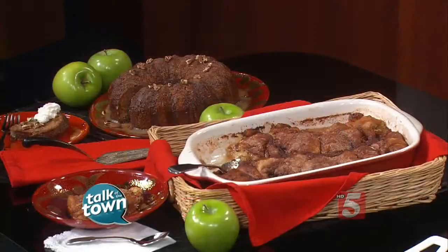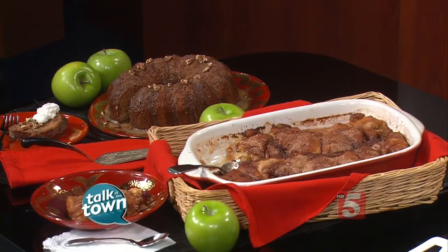You know what they say about an apple a day — not only does it keep the doctor away, it also makes some fabulous desserts. Anne Cox Eastis is here with us from Kroger with two yummy, delicious ideas using apples.